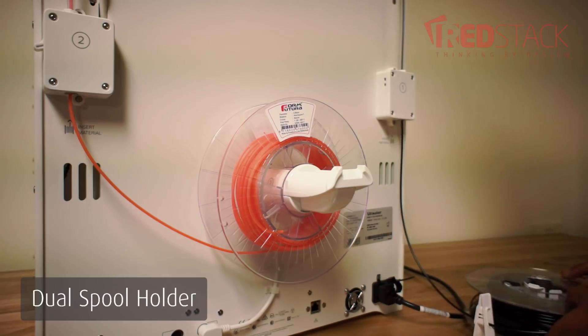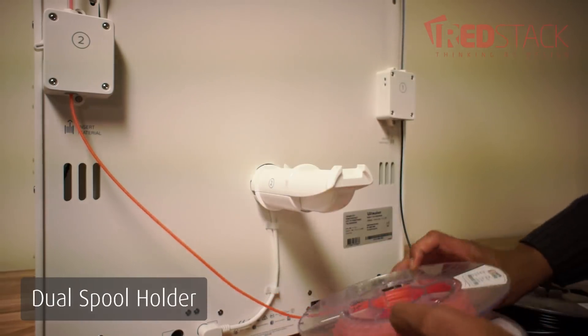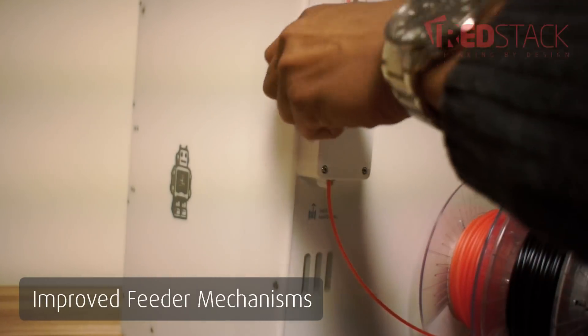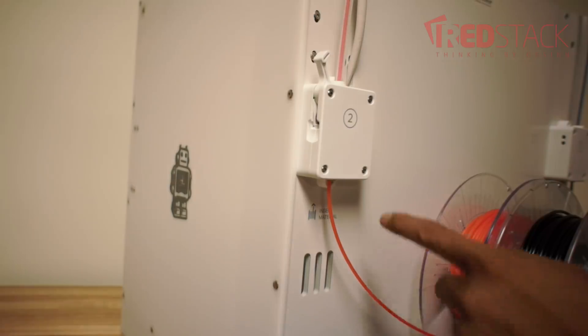There is a dual spool holder and two feeder mechanisms, one on each side of the printer. The improved feeder mechanisms are quieter and include quick release latches so they can stay unlocked for removing or adding new material.